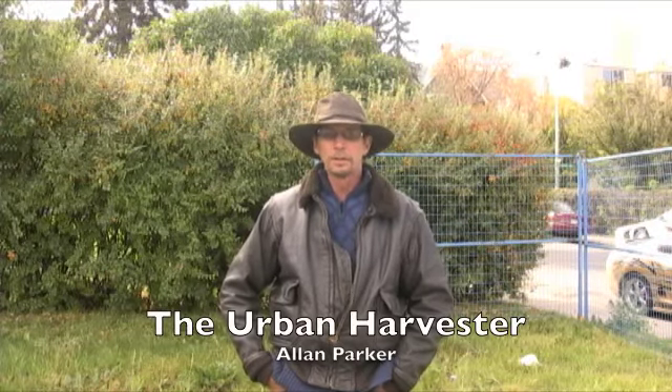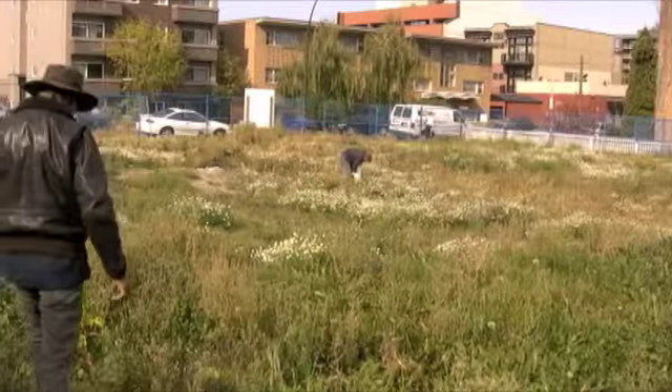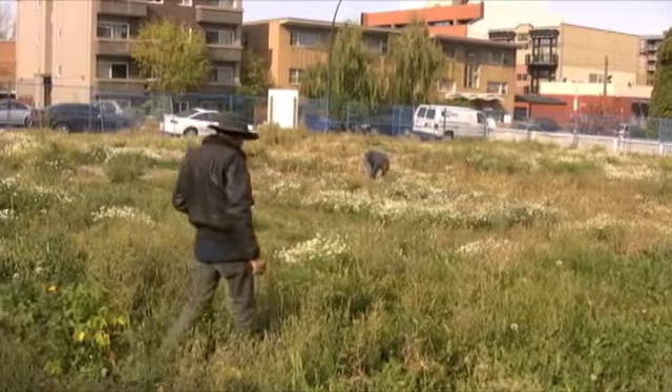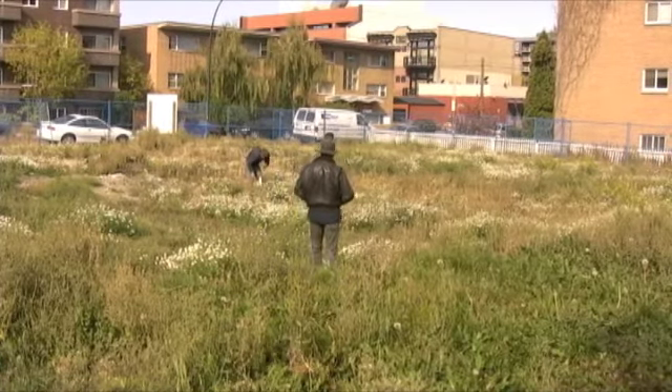Hello everyone, my name is Alan and this is the first edition of the Urban Harvester. We're here in downtown Calgary where we recently discovered this empty lot that has been undisturbed for probably two years, and we went for a walk in here the other day and found at least a dozen edible species.